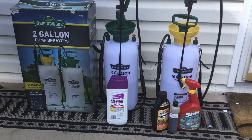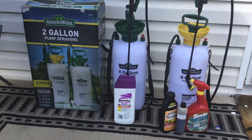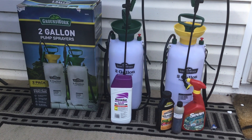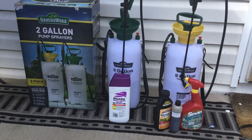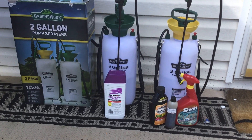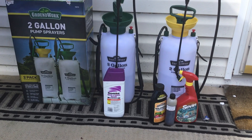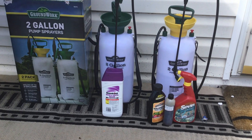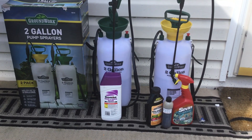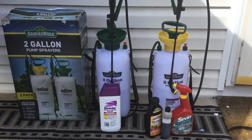Those are the four things I'll be using to combat the nuisance in our garden, which is the weeds, the crabgrass, and those insects — using the Sevin, the neem oil, and the Spectracide Malathion. I used all three of them last year and I'll probably be using all three again this year. I'll probably use the neem oil when it comes to the ants, because the ants are horrible right now.